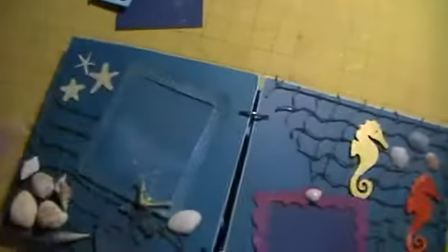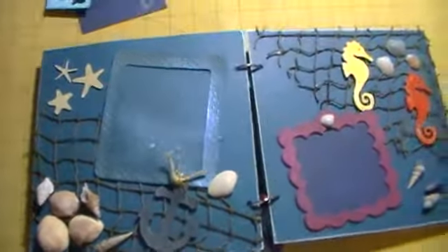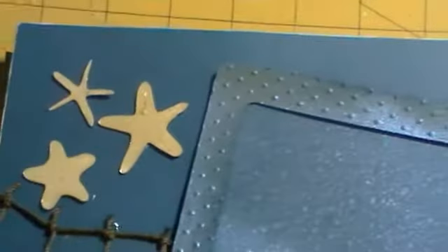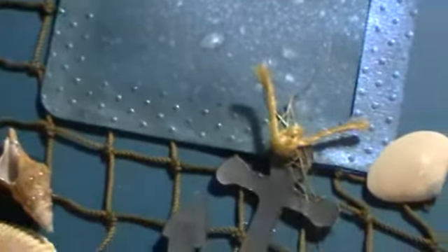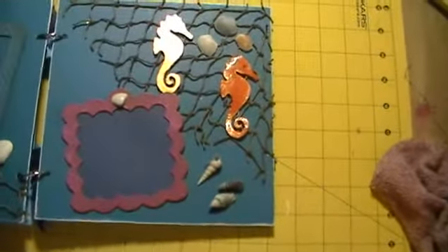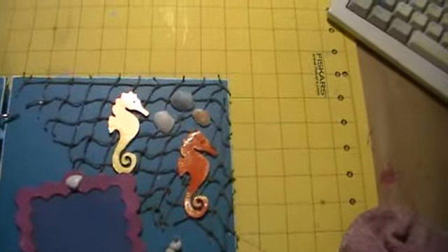The next page I did some netting — fish net — and an anchor, colored that in, same thing with the shells and some starfish that I embossed. The anchor is colored in. And then the following page is the same kind of basic netting with some seahorse on the top and some shells.